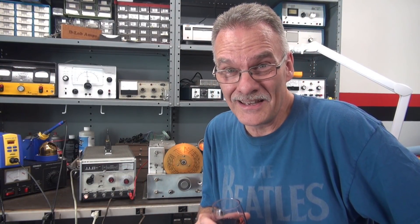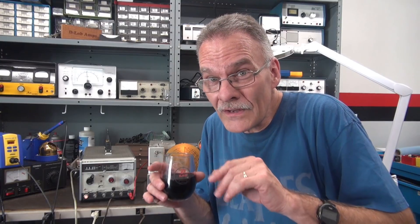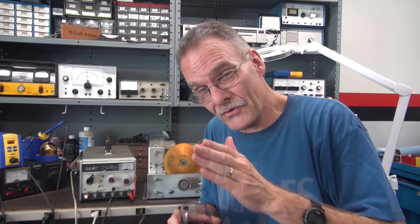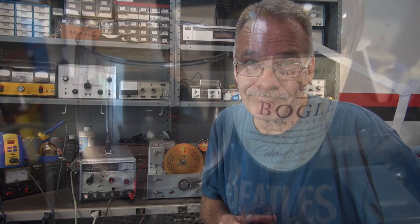Working on these vintage receivers is quite the task because you don't know what's coming at you. These things have been around for at least 60 years, they have problems, and other people have had their fingers in there doing things — you'll have to discover that on the way. I've been working on this thing most of today, so I'm going to call it quits for part two. Part three we'll pick up with checking RF alignment and hopefully fixing that six meter band. Hope you enjoyed it — Terry here at D-Lab.